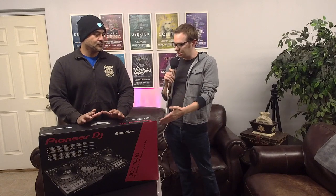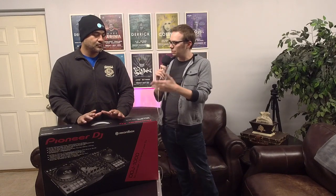Before we unbox this, what made you ultimately decide on the DDJ-1000? I do a lot of corporate stuff and lately I've become a big fan of the Spotify integration that the algorithm has made with djay Pro 2 and djay Pro for the iPad. Dave and I were actually talking about the Mixon 4 a couple of episodes back.